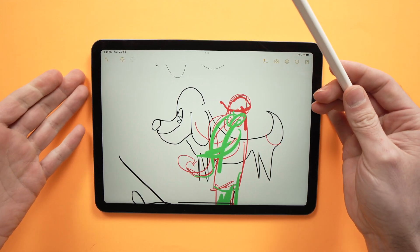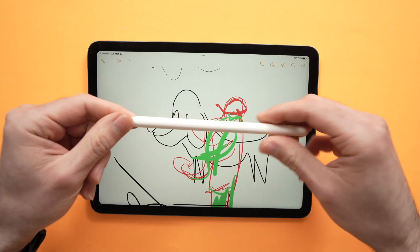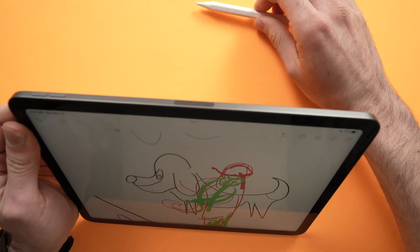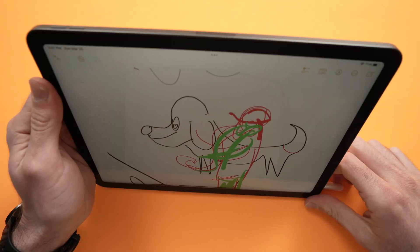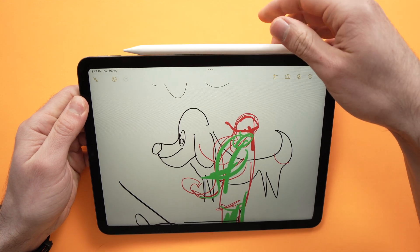The first thing you need to do is make sure that your Apple Pencil is actually charged. Remove your iPad from a case if it's in one, and make sure that the magnet right over here is clean — you can rub it, or even take a microfiber cloth to make sure that contact is clean. Then stick your Apple Pencil on the top.